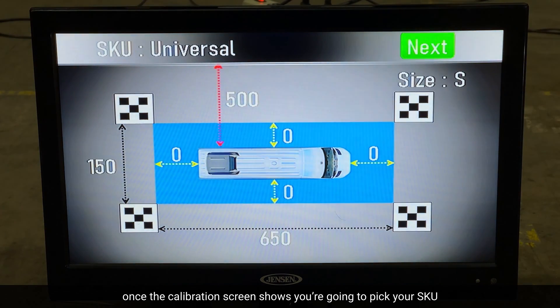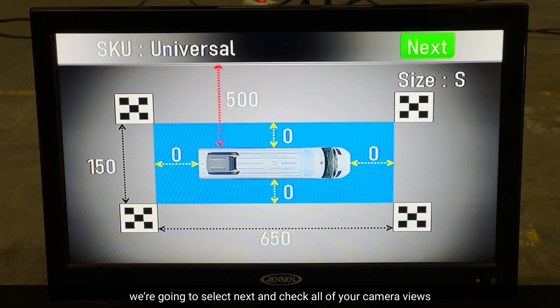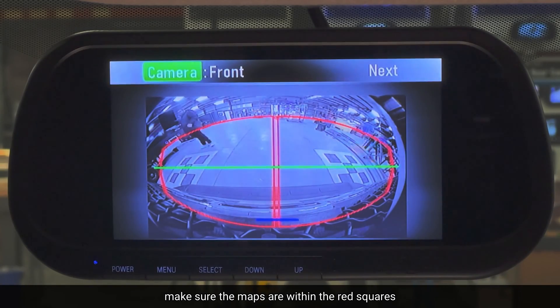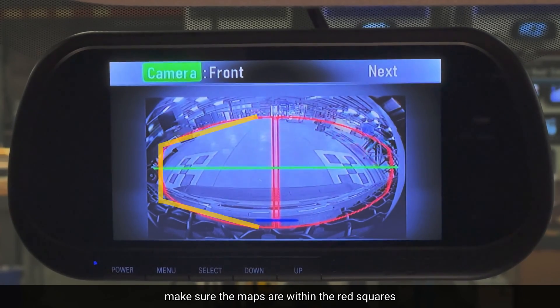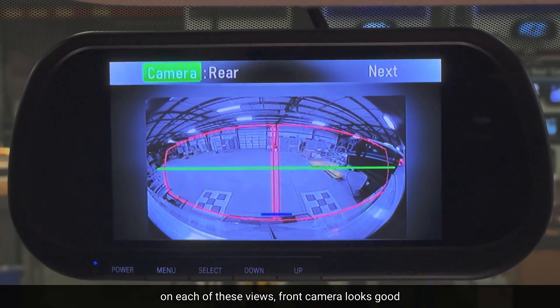Once the calibration pulls up, you're going to pick your SKU. We are using Universal for this test, and we're going to select Next. Then you're going to check all of your camera views and make sure that your mats are within the red squares. It's very important that you can see the mats inside of the red squares on each of these views.